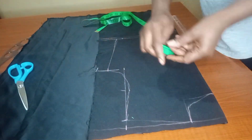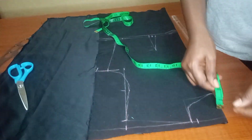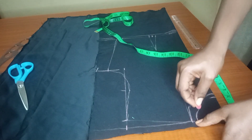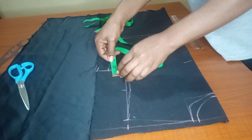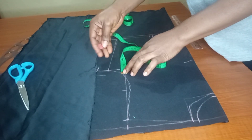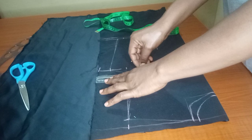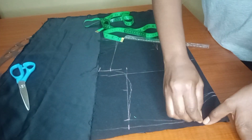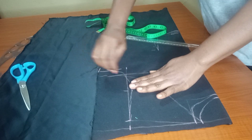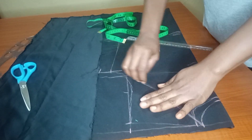Now we'll work on our halter neck. I'll be coming in by half an inch from the neckline and half an inch from the neck depth, joining them together. This makes our neckline and neck depth each 2.5 inches. At the armhole part, I'll be coming up by one inch because I don't want this halter neck dress to be too exposing. This one inch forms our new armhole. I'll use freehand for this part — you can draw it straight or give it a little curve, as I did.